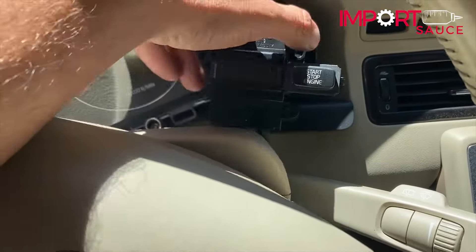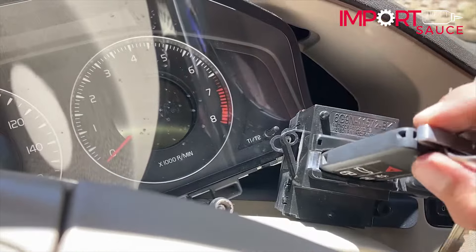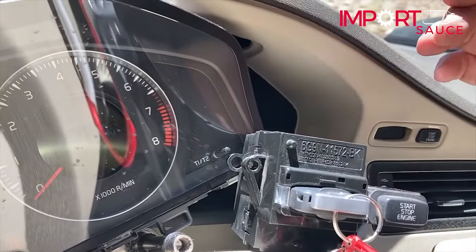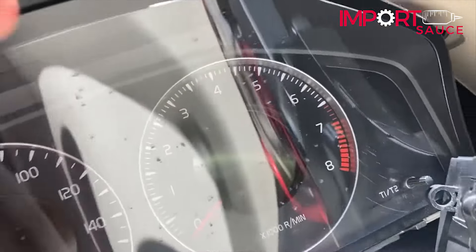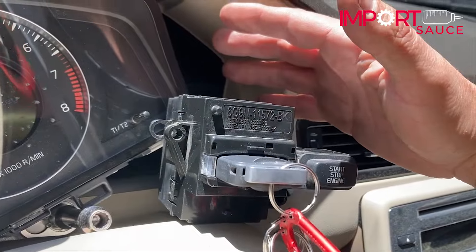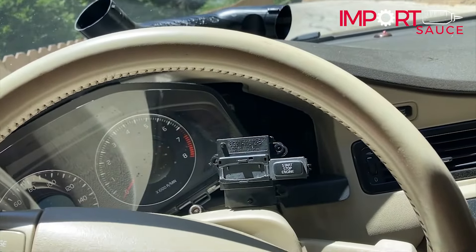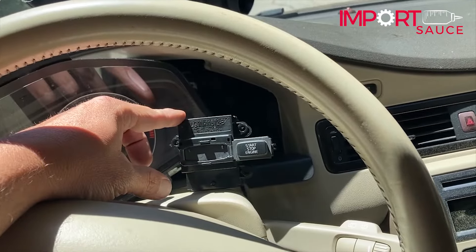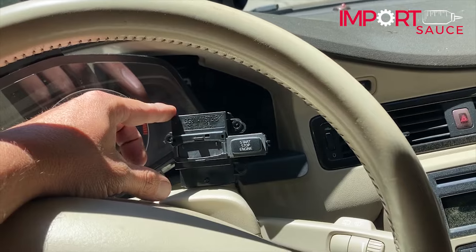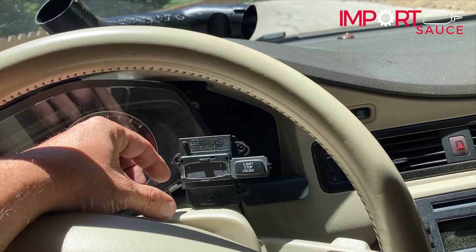So testing before we rip the old one out: we have success and failure at the same time. The motor is nice and smooth — it sucks the key in and pushes it back out — so the motor and gears definitely work better. But we have a 'key error, reinsert key' message. I called Volvo and they said the part is $305 and the service department needs to program it for another $205, so through the dealer you're at $500.